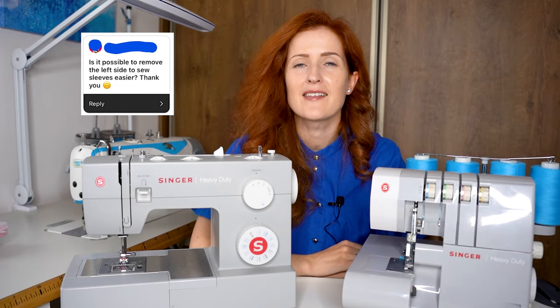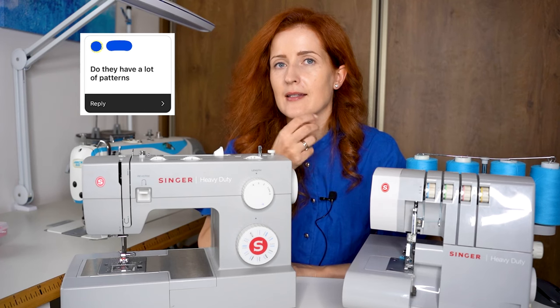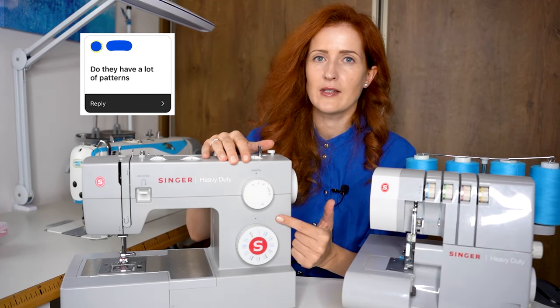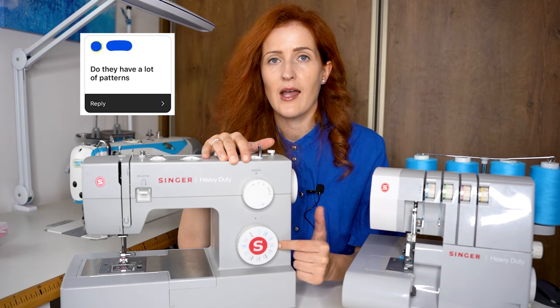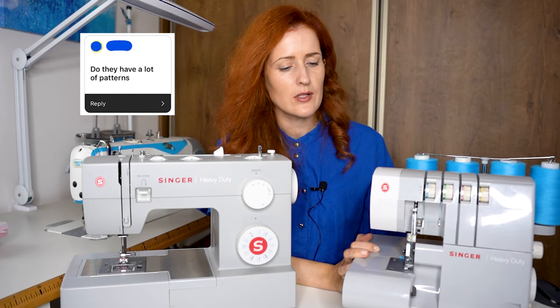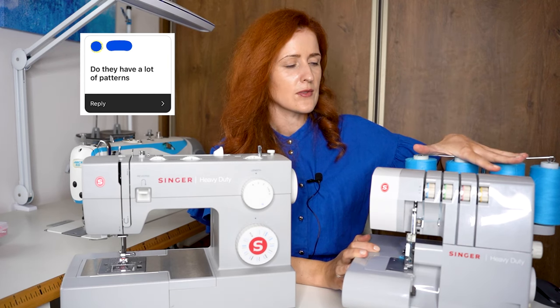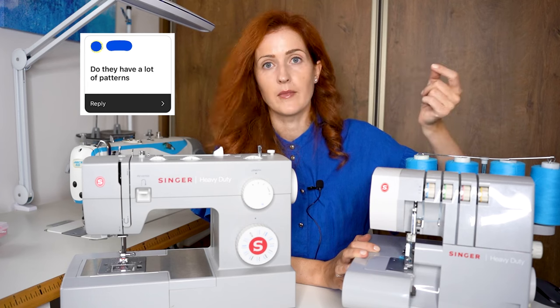The last question: do they have a lot of patterns — I think you mean stitches. The sewing machine has 11 standard stitches, 11 elastic stitches, and a one-step buttonhole. The serger has standard serger seams — you can sew a four-thread serger seam, a three-thread serger seam, and I believe you can also do a rolled hem with this one.